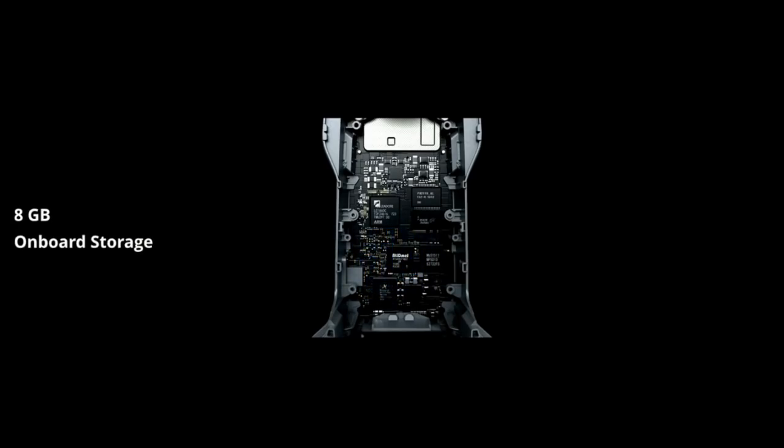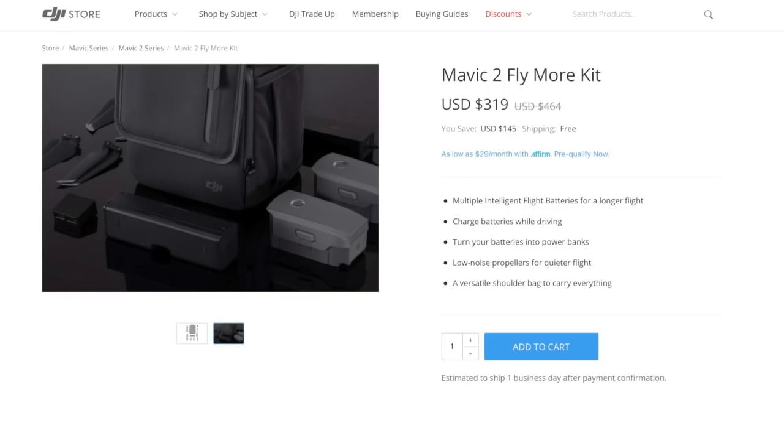If you forget your micro SD card, there's built-in 8 GB of onboard storage — not the biggest amount, but it's something. For the Mavic 2 series, DJI introduced a Fly More Kit that includes two batteries, a case, a charger, extra props, and on-the-road charging capability for $319.